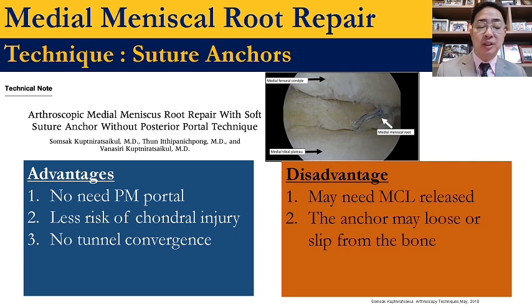The advantages of suture anchor are that you have no need for the posteromedial portal placement, less risk of cartilage damage, and no tunnel convergence. But disadvantages include needing MCL release, and the anchor can become loose if the patient has poor bone quality.